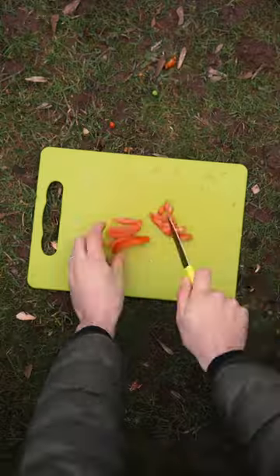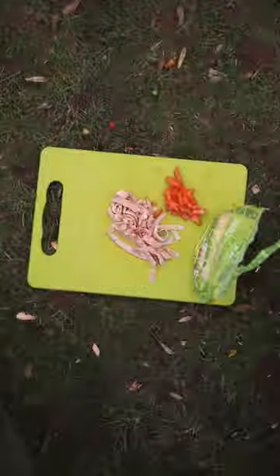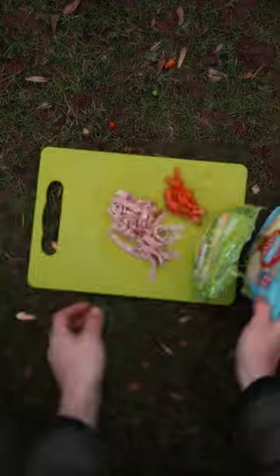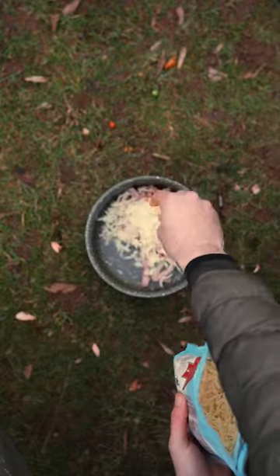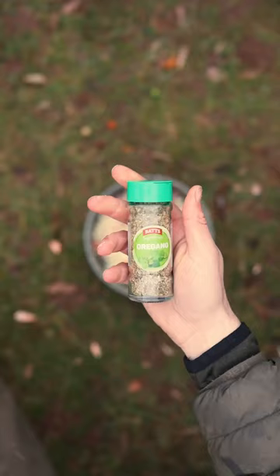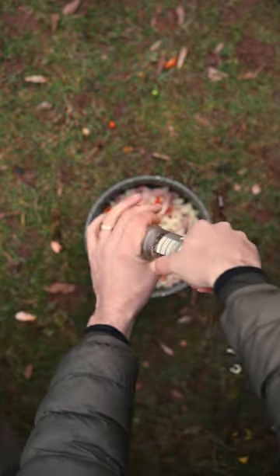We're going to start by chopping up half a tomato, then we're going to slice up two slices of smoked ham. You're going to need some grated cheese — I've gone for a combination of mozzarella and cheddar. Now we're going to use the saucepan from the Armalife Marble Cookware Set to mix all of the filling. I'm using a bit of oregano, some salt and a little bit of pepper.